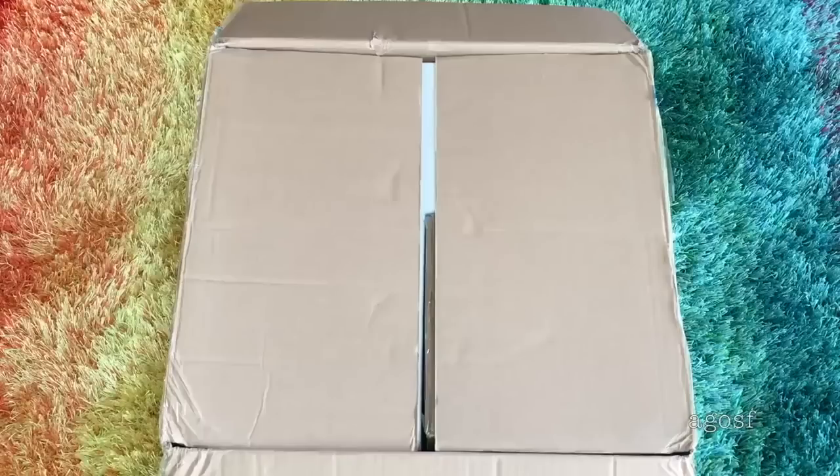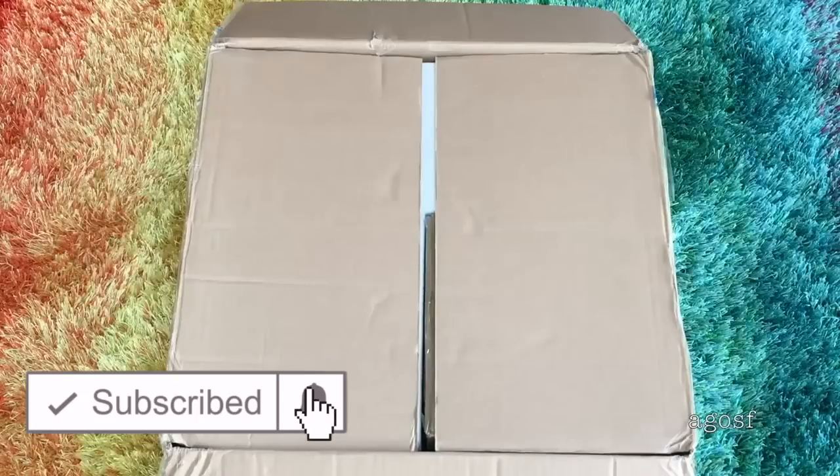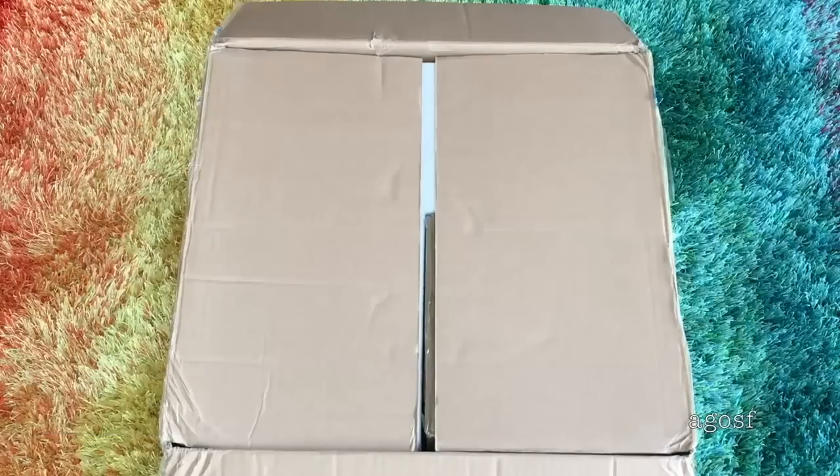Hey guys, today I'm going to be opening and reviewing some kitchen sets from American Girl. If you are new to my channel, be sure to click on the subscribe button down below and the notification bell in the corner so you're notified every time I upload a new video. This video is a shopper's gift guide, so shoppers are able to take a look at the different sets to determine which one they'd like to purchase.